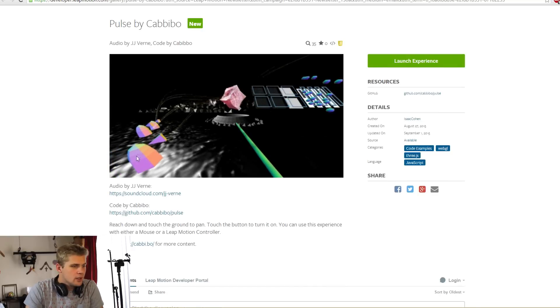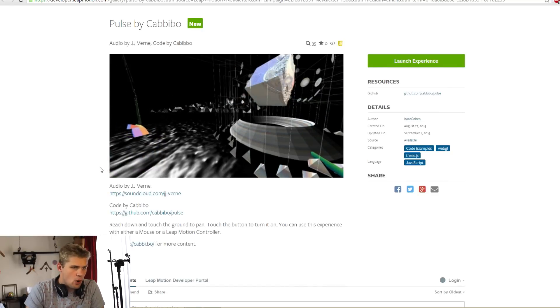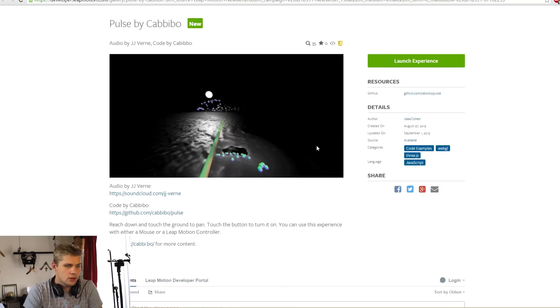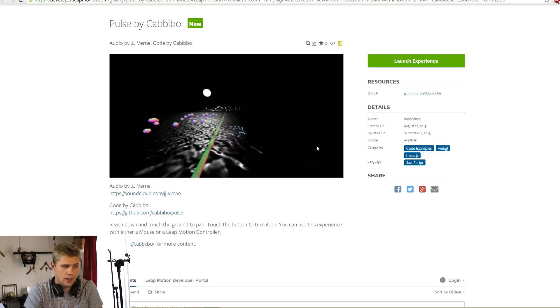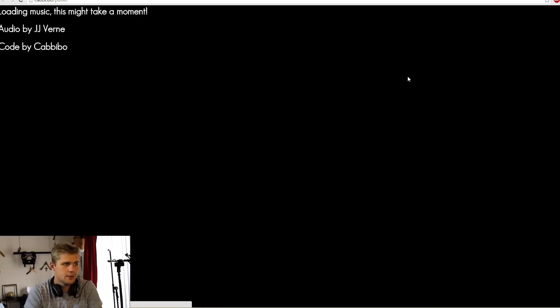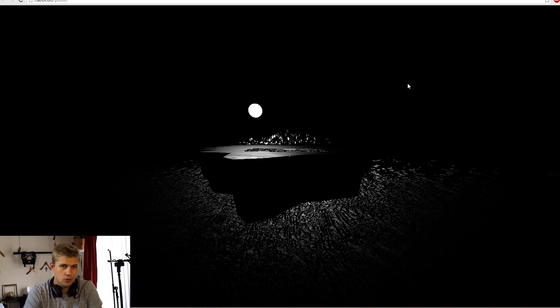We'll exit that one. Here we have Pulse by Kabibo. Reach down and touch the ground to pan. Touch the button to turn it on. You can use this experience with either a mouse or a Leap Motion controller. Launch experience. Loading music - this might take a moment. Audio by JJ Verne, code by Kabibo. Is that you, Isaac Cohen? Kabibo? I think so. Alright, let's see what's going on here.